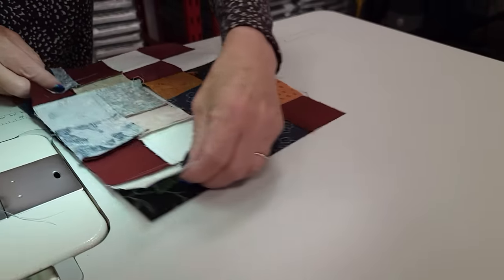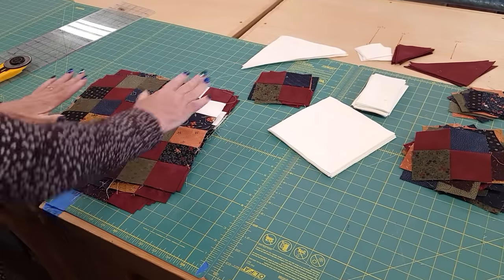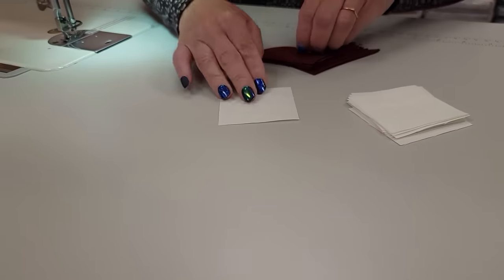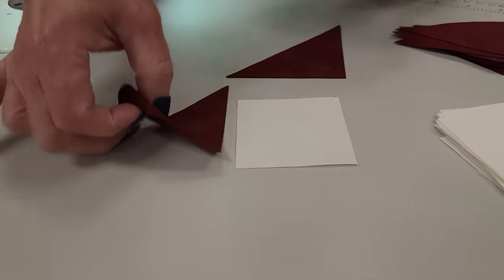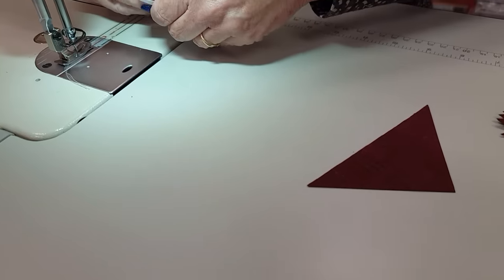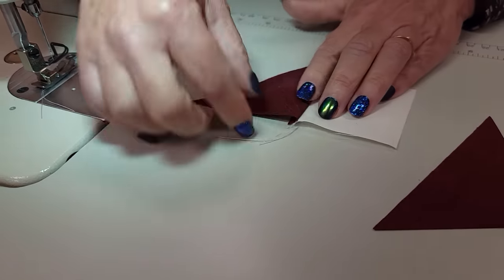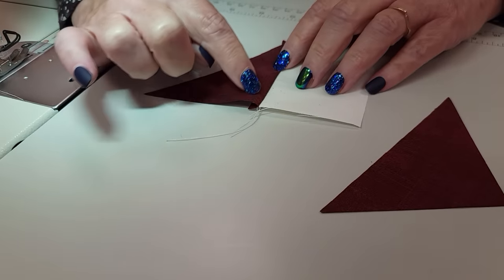Those blocks are all done and I did iron them nice and flat. The next step is to take these little squares and these small triangles to the sewing machine. Each of these squares gets two triangles put onto the adjacent sides. The way we do this is we line up the top two edges here and stitch all the way down one side, then press the seam allowances toward the dark color. I'm being a little careful so I don't stretch it, because we've got straight grain here but this is a bias edge there.